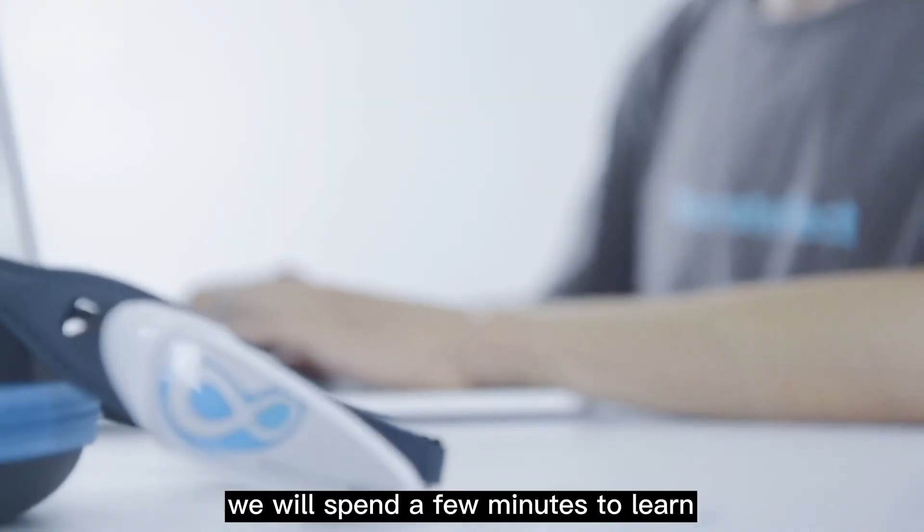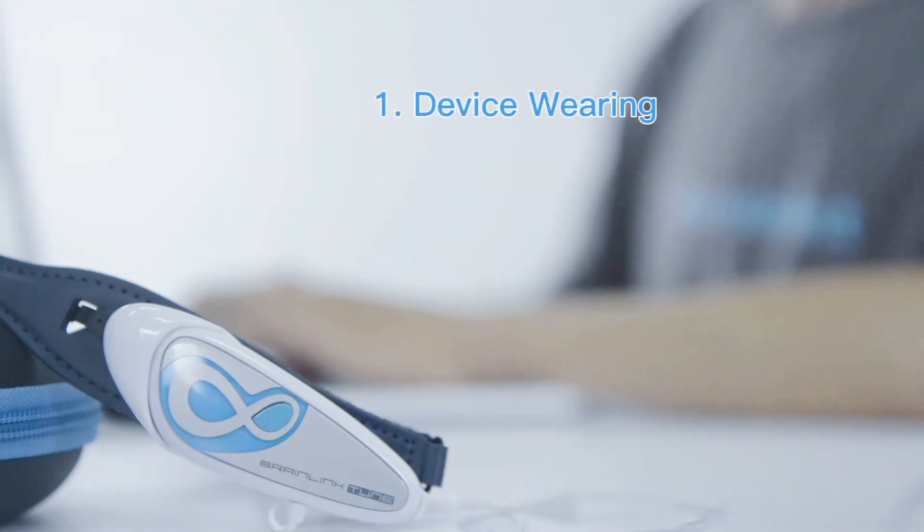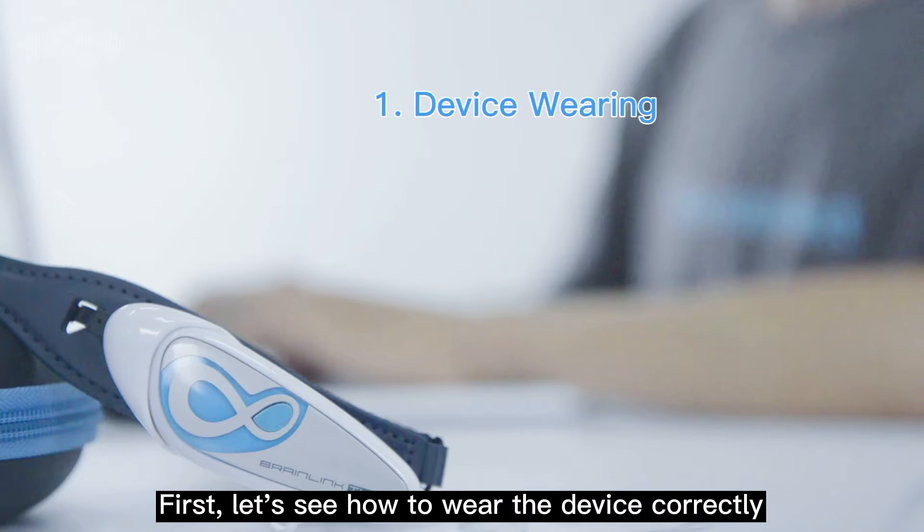In this video, we will spend a few minutes to learn the basics of using BrainLink Tune. First, let's see how to wear the device correctly.